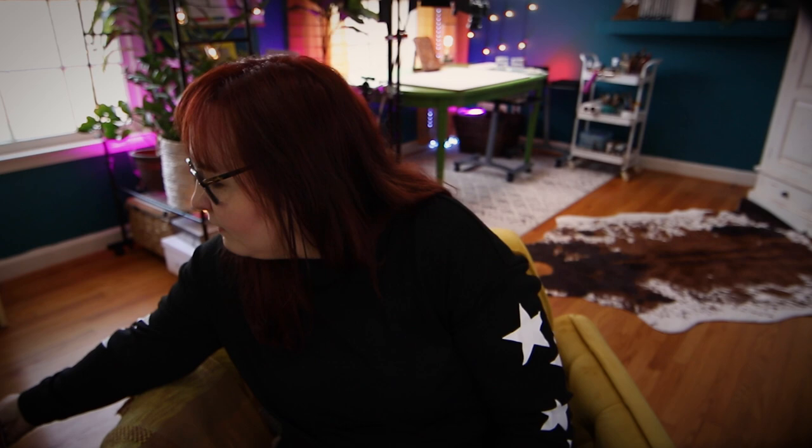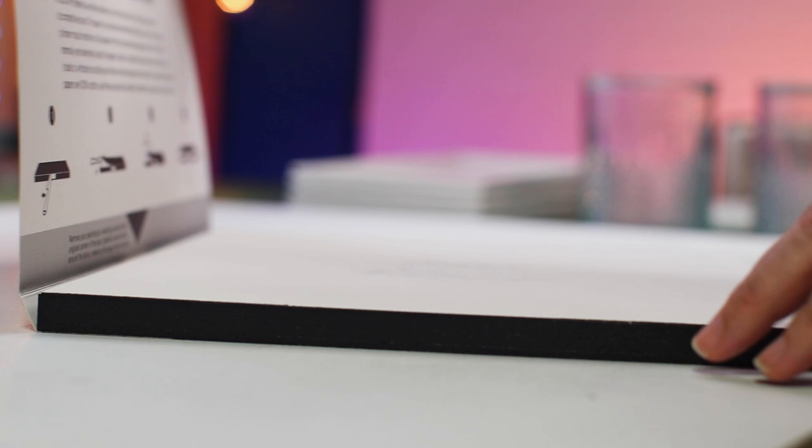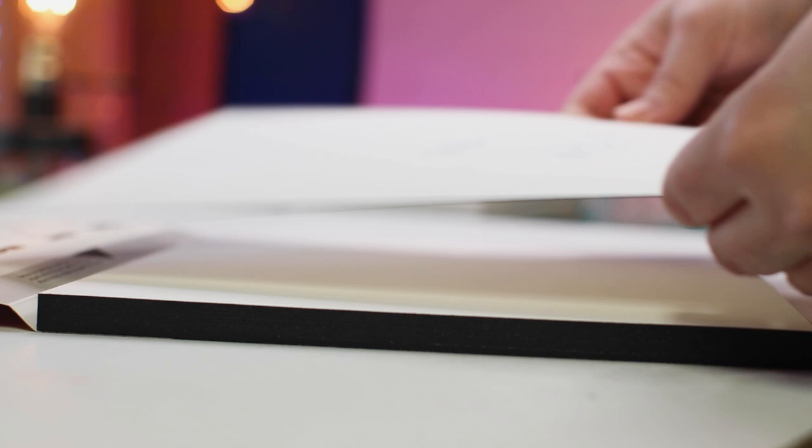So I decided for this particular week that I would play around with Dick Blick's Premier 100% hot press watercolor paper. I was just curious about it — it was a cheaper option compared to some of the other options by other brands.